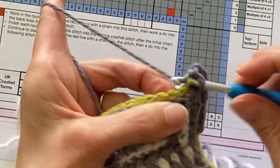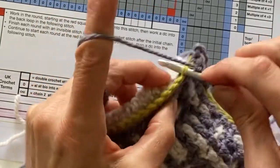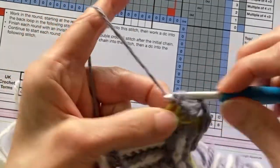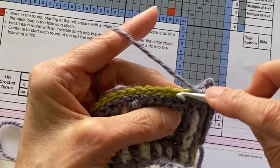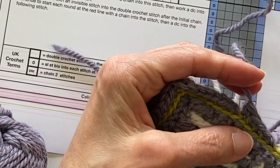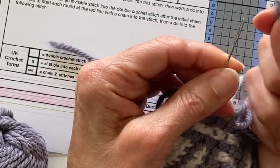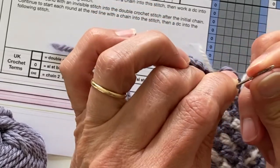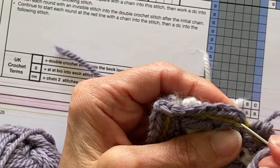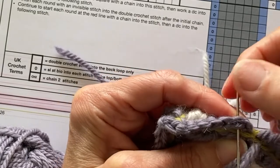Those two chain from the slip stitch round you actually work as they're a normal stitch, and now I'm ready to carry on working my double crochet all the way around the blanket, remembering when I get to the corner to work the two chain. When you get back to the beginning you're going to be working an invisible join into the first double crochet — not the chain stitch that you created — the first double crochet. So the chain stitch you ignore and you work your invisible join into that first double crochet.